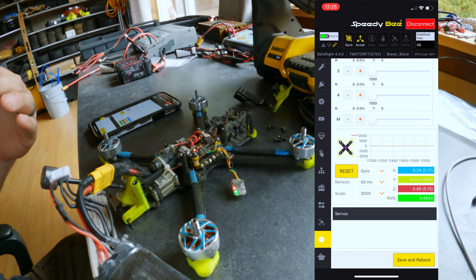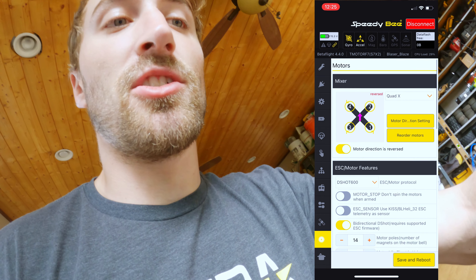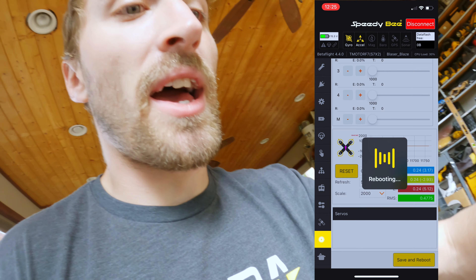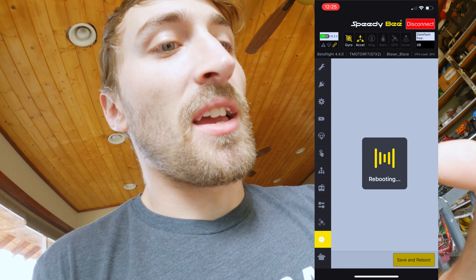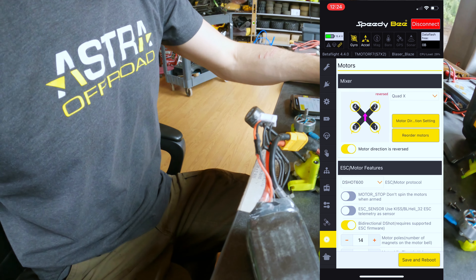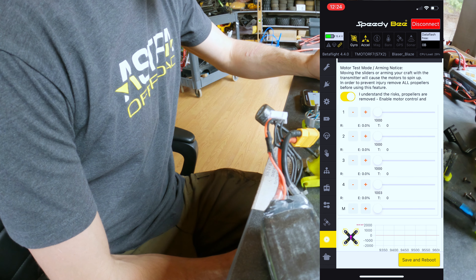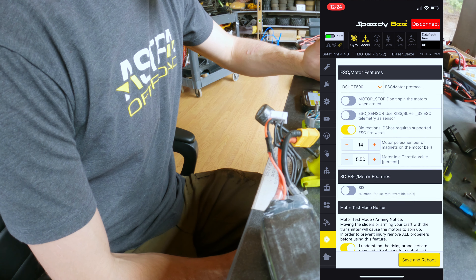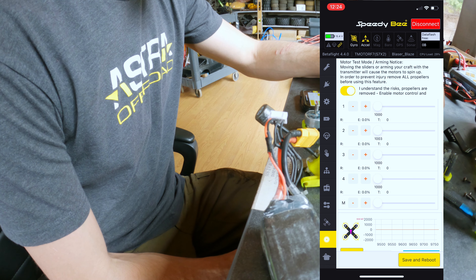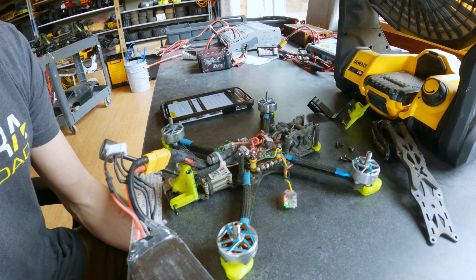It's going to be the same thing if you're doing props in — it's going to show you a diagram and they're going to be spinning in the opposite directions. I just wanted to give you guys a quick demonstration. Hit save and reboot to save those settings. You might as well go back in and test all the motors — bump them up to 1003 is what I like to do.